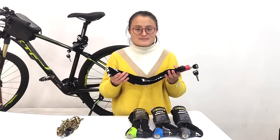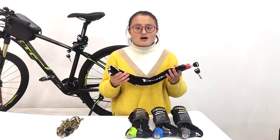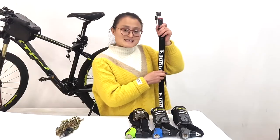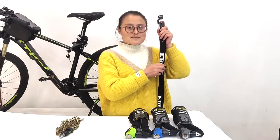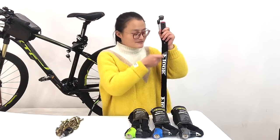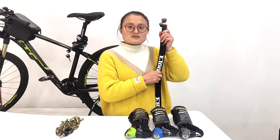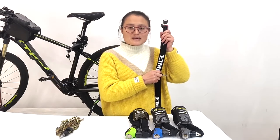The chain lock is made of hardened steel, known for its cut resistance. You can see the chain is enclosed in a protective sleeve, which effectively protects your bike frame from being scratched.